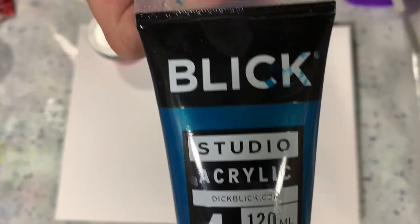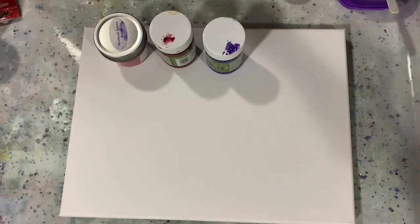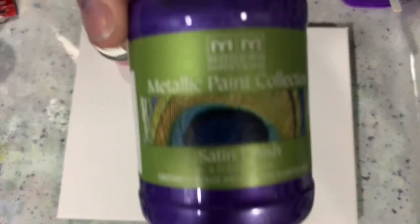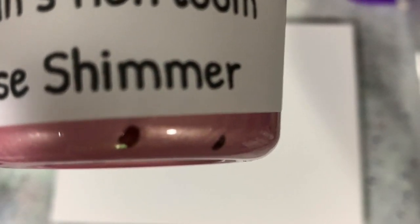My next paint is the Blick Metallic Teal. My next paint is Masters Touch Fluorescent Yellow. My next paint is the Modern Masters Amethyst. My next paint is the Modern Masters Ruby. And my last paint is the Porage Posse line — Susan's Heirloom Rose Shimmer. Very pretty color.